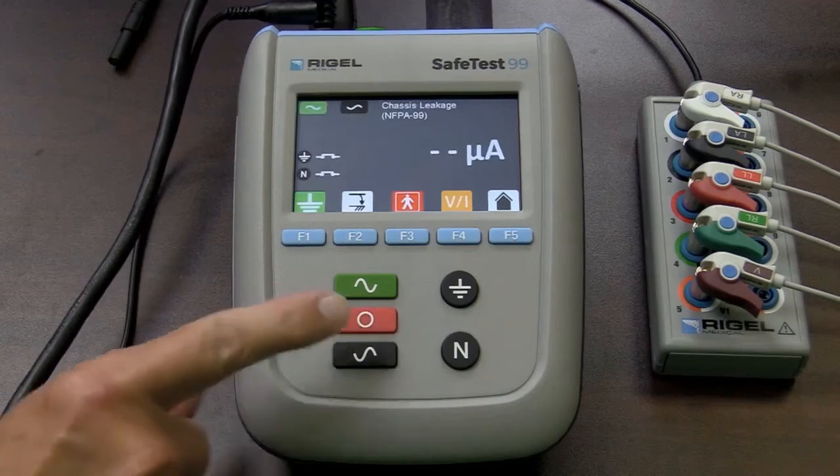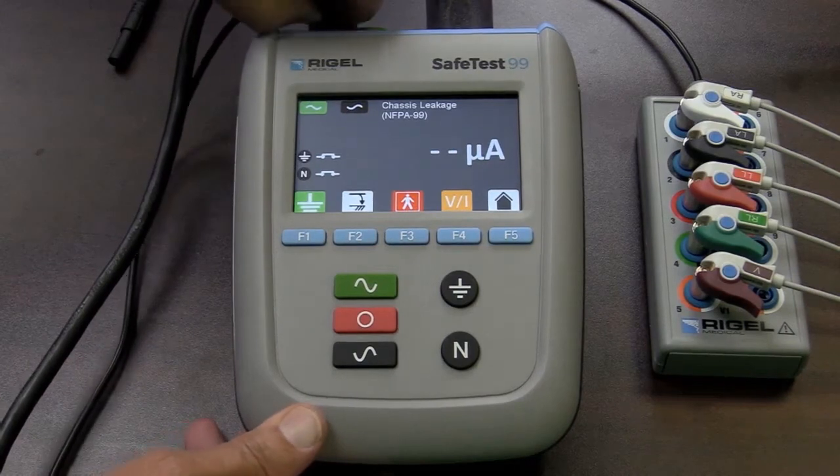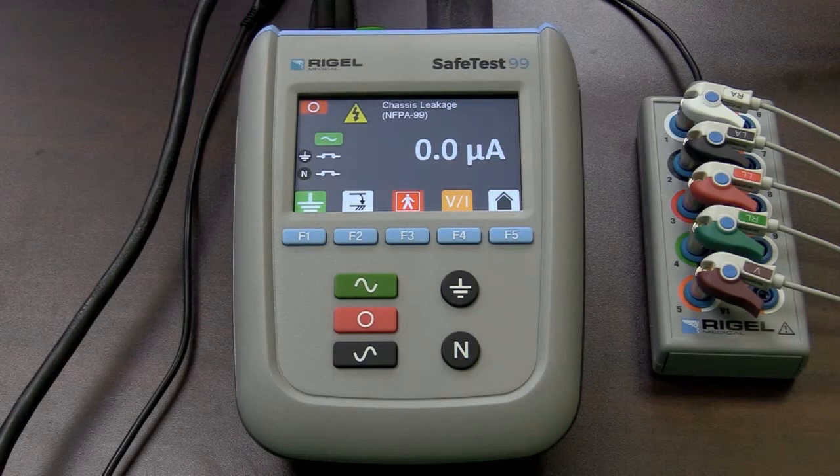I'm going to turn my device off and change my connection from the Kelvin connection going to that ground pin to my adapter box so I can look at my patient leads. I'm going to again put power to the device under test socket. The little yellow warning symbol comes up showing me that I do have power going to my device. There is my normal operating condition. I'll lift my ground, and there is my single fault condition — the leakage that the patient could be exposed to if they came in contact with the device itself.